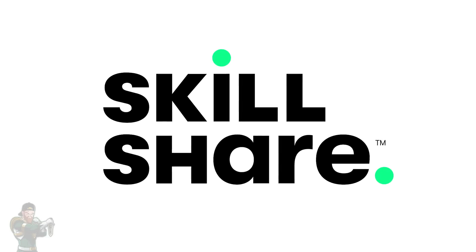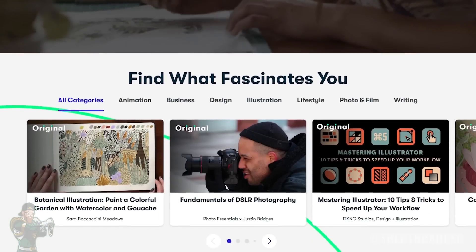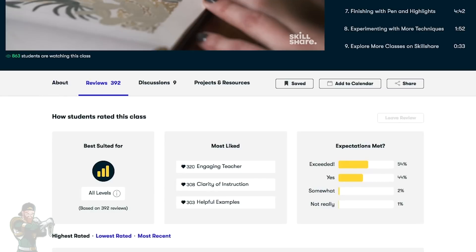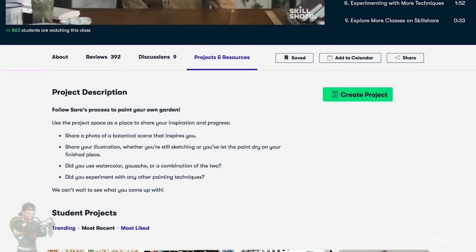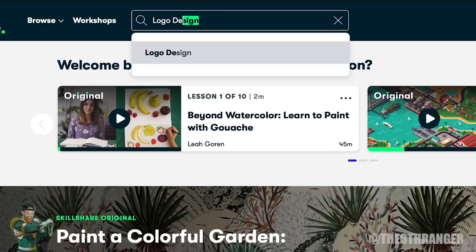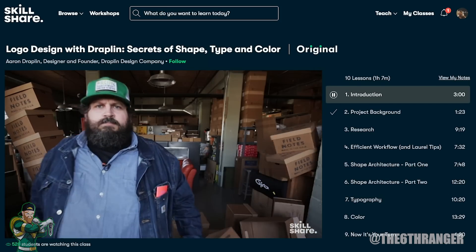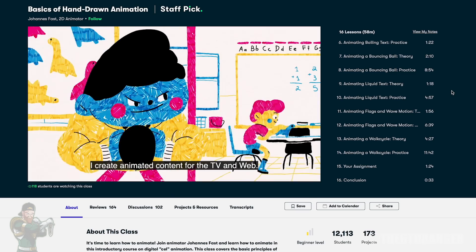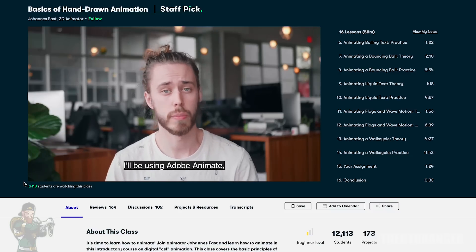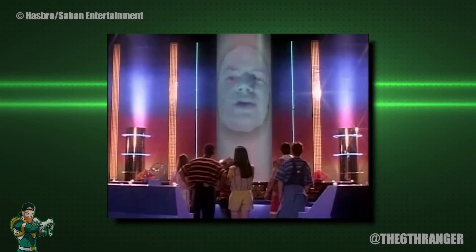Before we continue, I would like to thank today's sponsor, Skillshare. Do you want to learn a new skill but don't have the necessary resources? Skillshare is the ideal place for you — an online learning community with thousands of classes available. With the knowledge of Zordon at your fingertips, you can learn photography, illustration, animation, editing, and so much more. Have you ever fancied setting up your own YouTube channel? Spend a little time with Skillshare and that can quickly change, helping your dreams become a reality. You can do everything at your own pace, learning from the comfort of your own home or command center. I've personally been going through the basics of hand-drawn animation by Johannes Fast — absolutely amazing. The first 1000 people to click the link in the description will get a one month free trial of Skillshare. Don't wait, take advantage of this amazing offer.